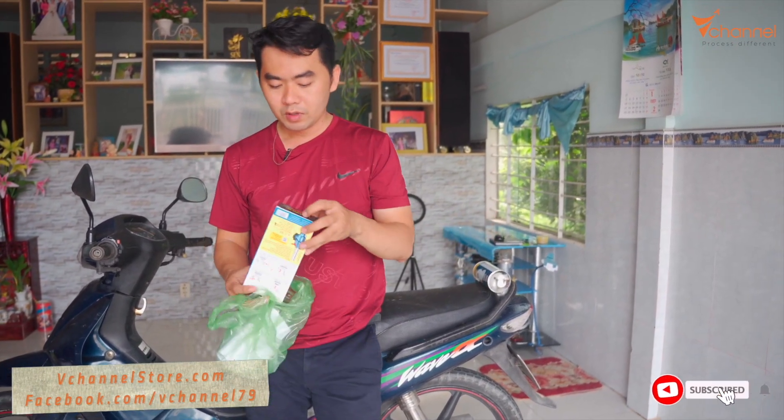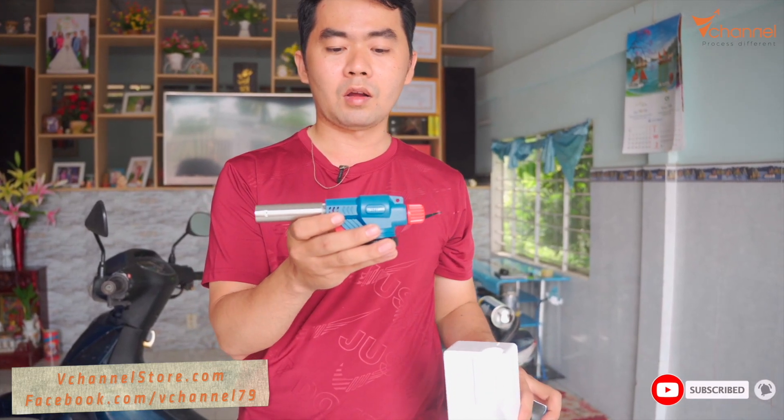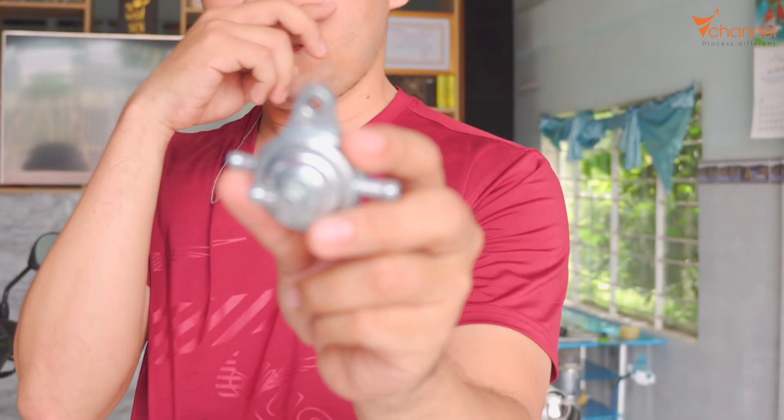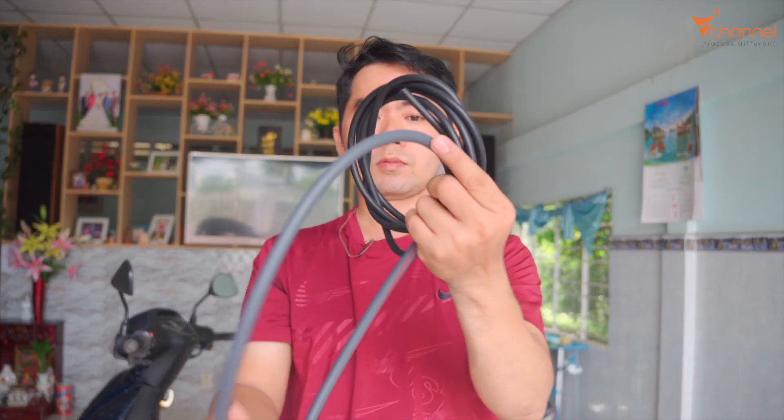First of all we need a gas cartridge. If you use the bigger cartridge it's okay as well, but this one is pretty small. Next we have a gas gun, a vacuum valve used on Yamaha series, a chip connector, and some rubber tube. Next we will make it in detail and do a dry test.